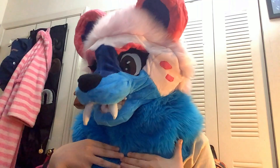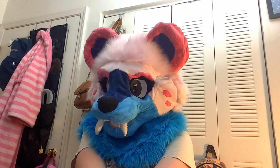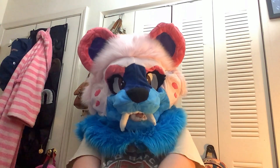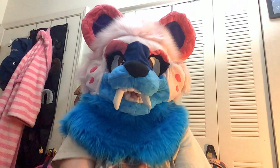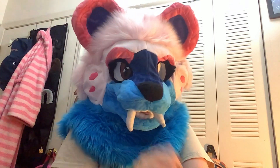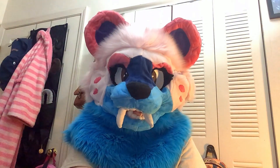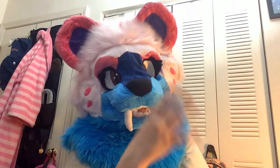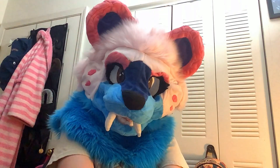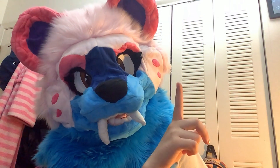Hey guys! Baby Bubby here, and today we are going to be going over my fursuit evolution! I've obviously gotten better at making suits, and I'm in the works of making another suit, so I thought we should go over just how much I've improved. I've been making suits for four years and I've gotten quite a lot better. So let's start with suit number one.